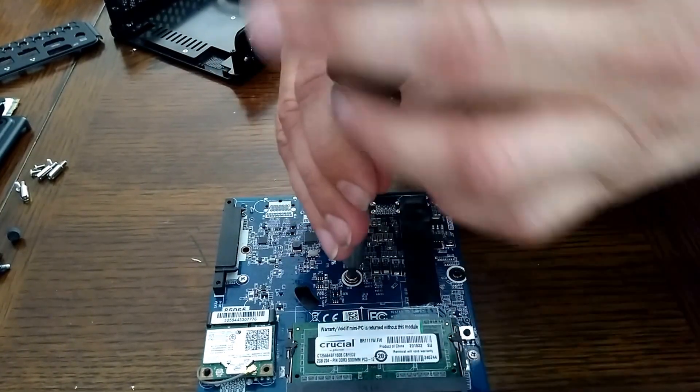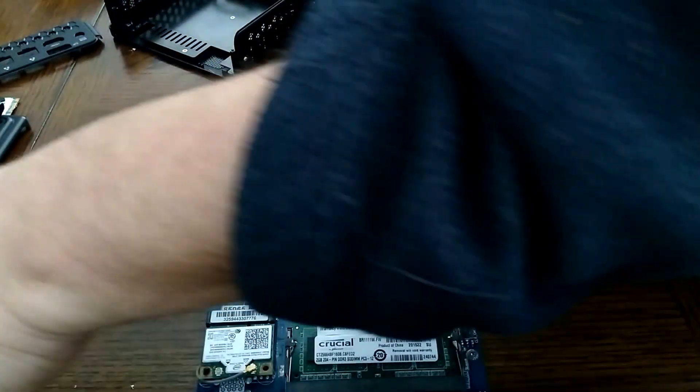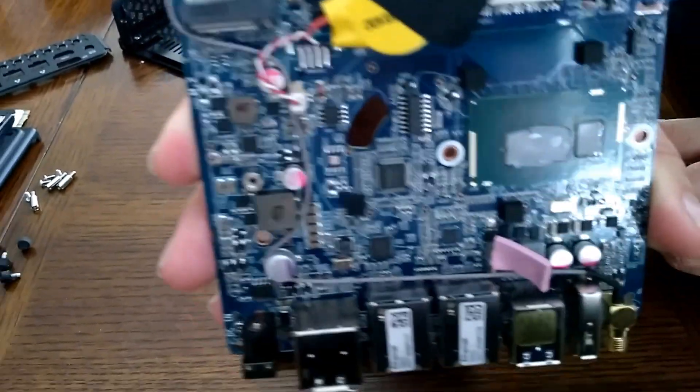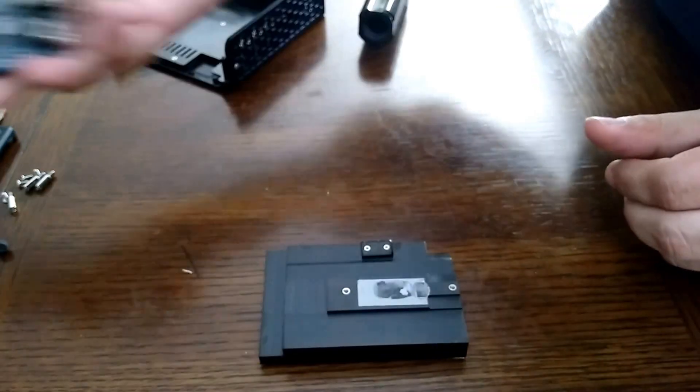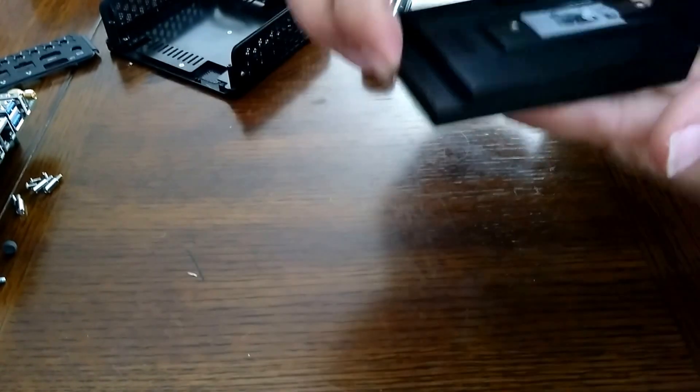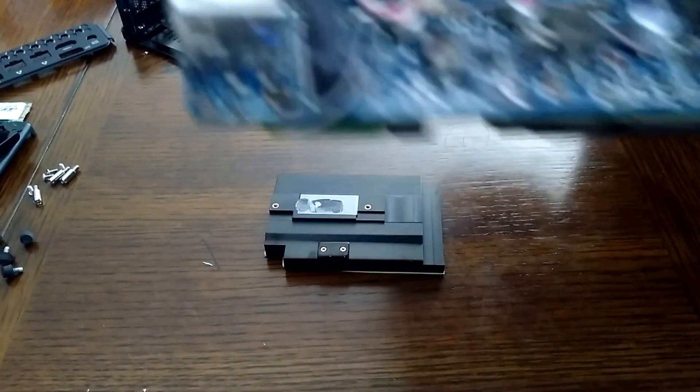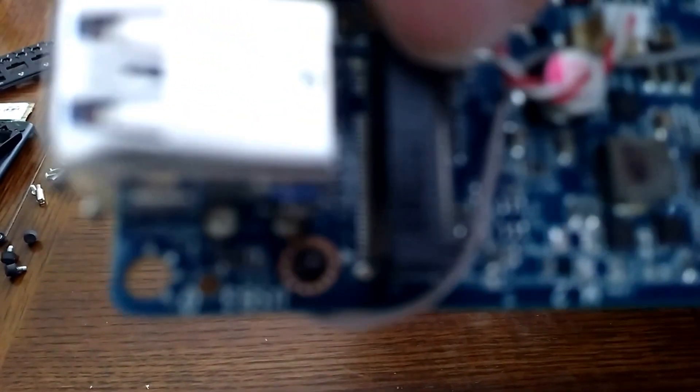So this — without the heat sink on — this is actually most of the weight of the actual PC. It's a giant heat sink and probably more than half the weight is because of this. It's solid metal, you can feel it and see it.